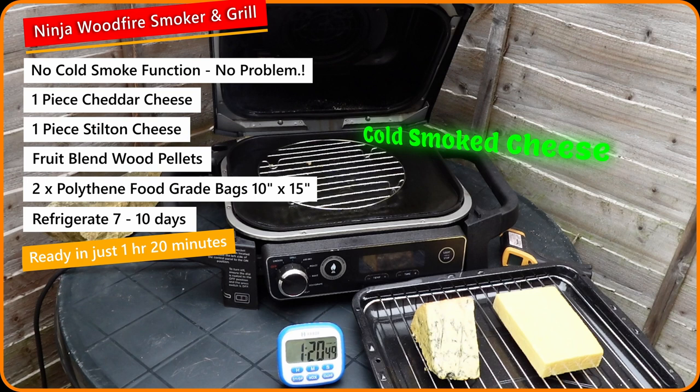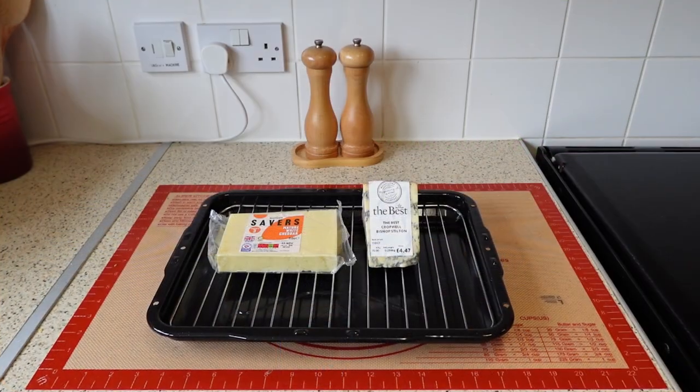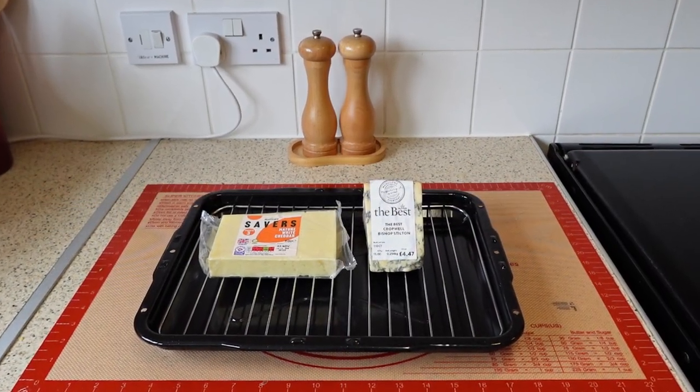Hi folks, and welcome to another episode of my quick, simple meals at home. Just upscale the ingredients for two or three people. You will need only what you see on the screen for this recipe.